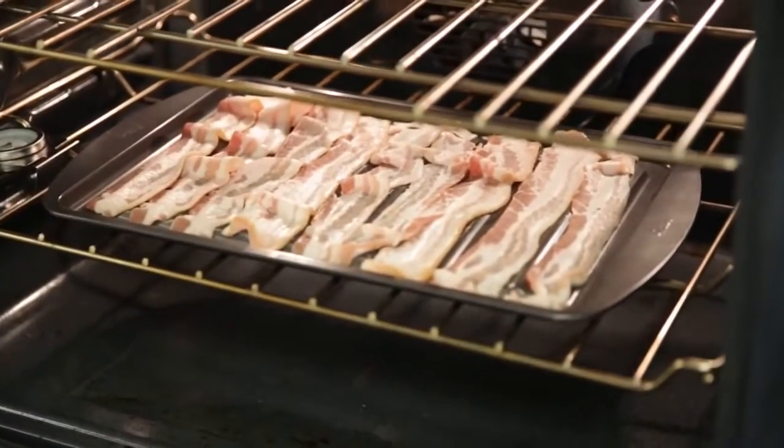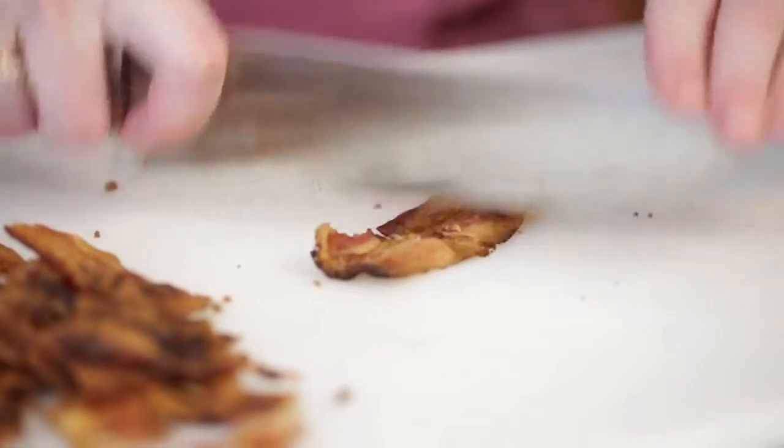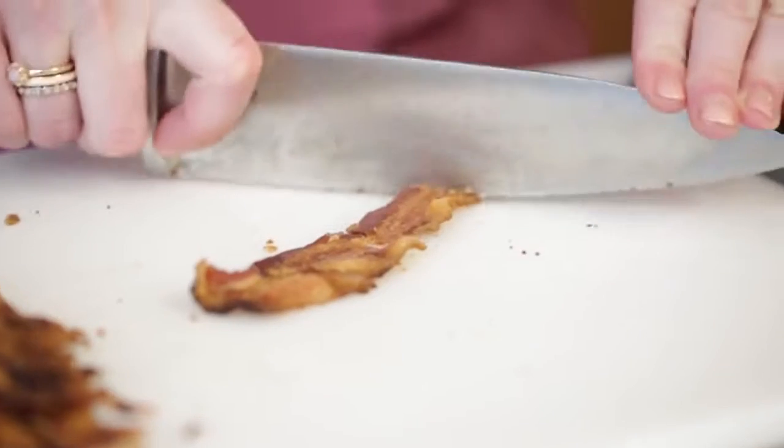We're going to bake this at 400 degrees for about 15 minutes and it's going to get really crispy. One of the perks of baking your bacon in the oven as opposed to cooking it on the stovetop is that your stovetop's not going to get all splashed with grease. Plus, I think the bacon smell doesn't linger as long when you've cooked it in the oven. Cut about half of the bacon into pieces between an inch and three inches long.